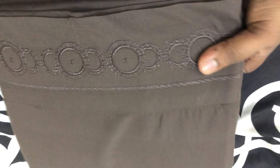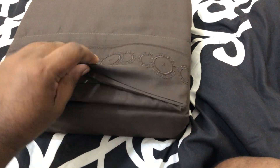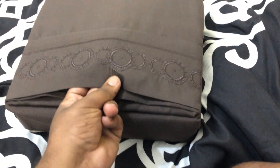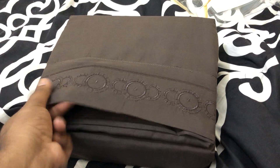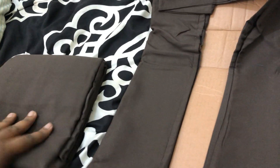Let me take it out from the package. Look at this — it looks cool, super soft. So it comes with one flat sheet. I hope it also comes with two pillowcases.